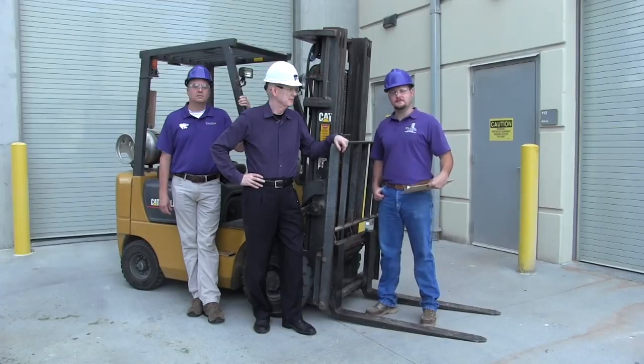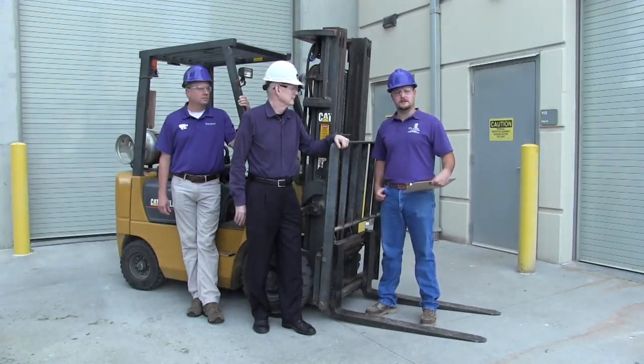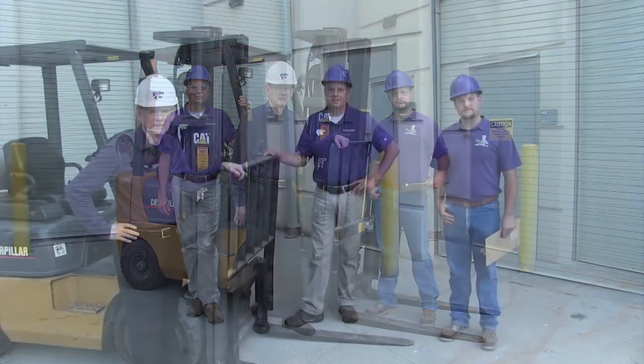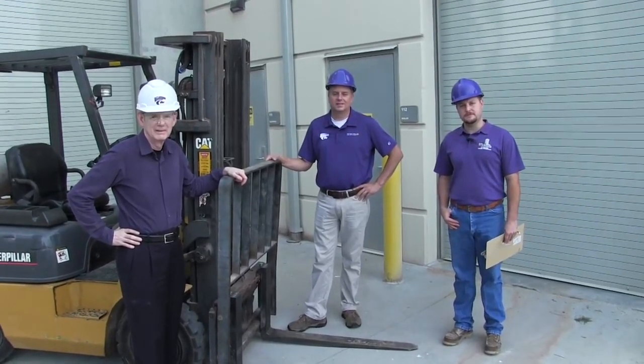This training will focus on the two fundamental components involved in the forklift operator performance audit process: the pre-use inspection and performance evaluation. Before a forklift can be used, the operator must conduct and document a pre-use inspection. Forklift inspection forms may vary slightly based on the type of forklift and its specific manufacturer requirements. At a minimum, the operator should inspect the following items.